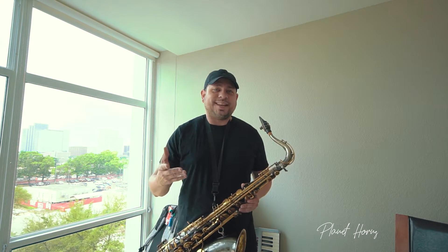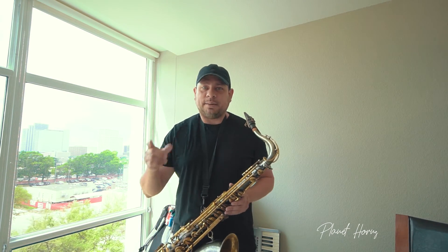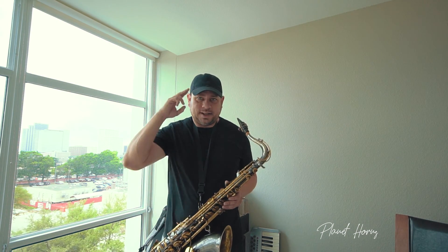Hope you're having fun with these scales — you know, like vegetables, you always need them. So post some videos of your own, tag us at Carbonelli, tag Planet Horns, let us know you're working on these things. Have a great day, guys.